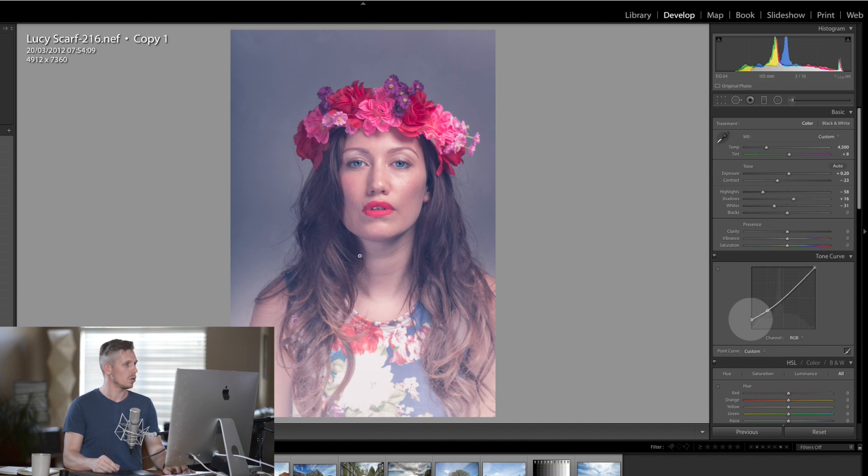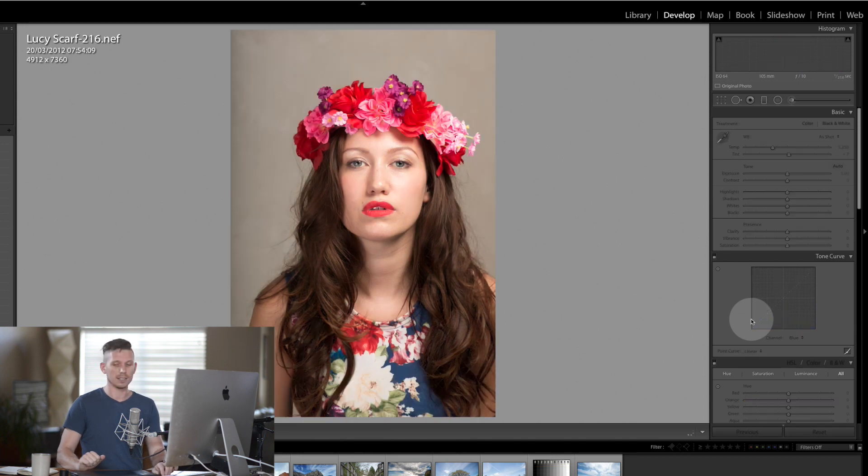I'm going to go back to the blues and take that up a little bit more just to push that image. Now if we look at the beginning this is what we started with, and this is what we've ended up with — and I think it's looking really quite fantastic.